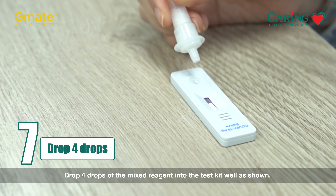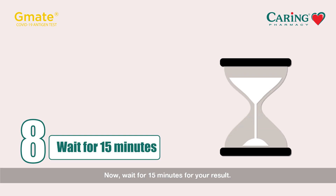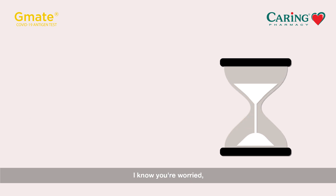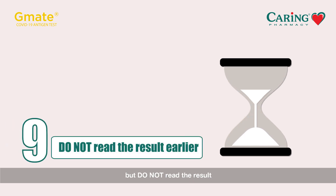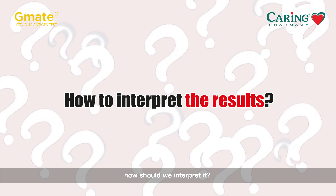Add the drops as shown. You're done — now wait 15 minutes for your result. Do not read the result earlier than 15 minutes or more than 20 minutes. Now we have the results — let's see how to interpret them.